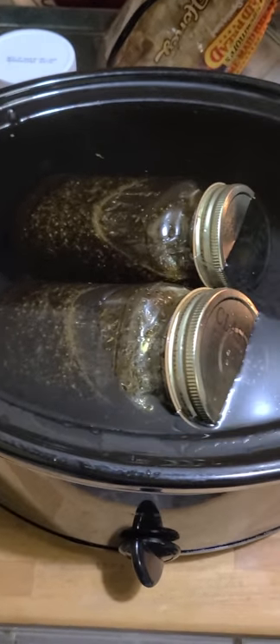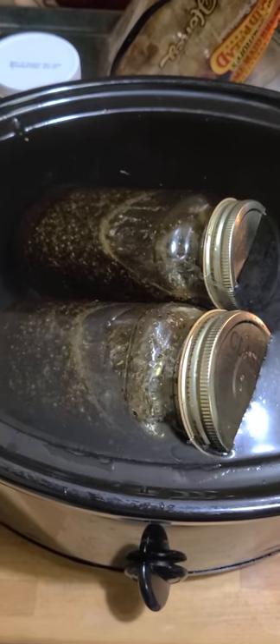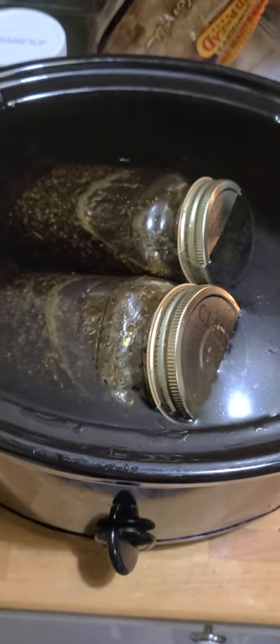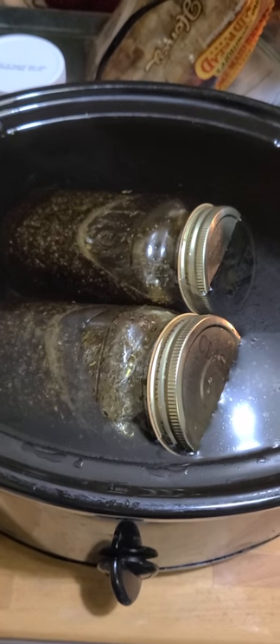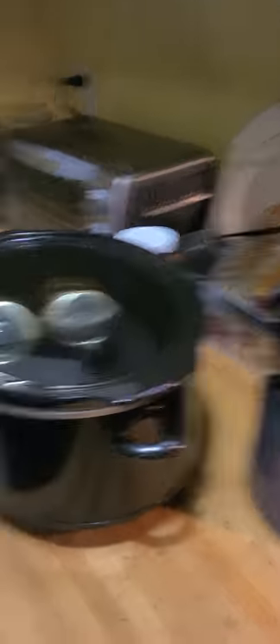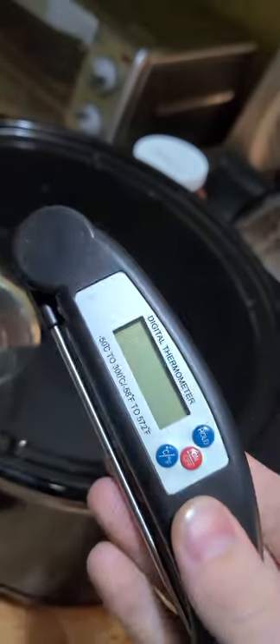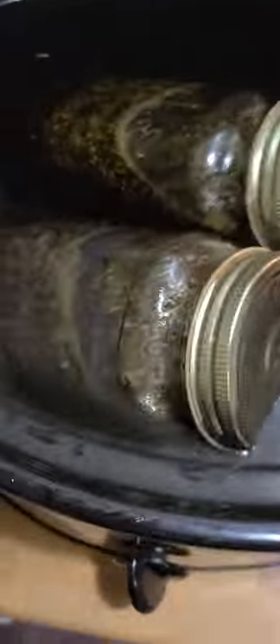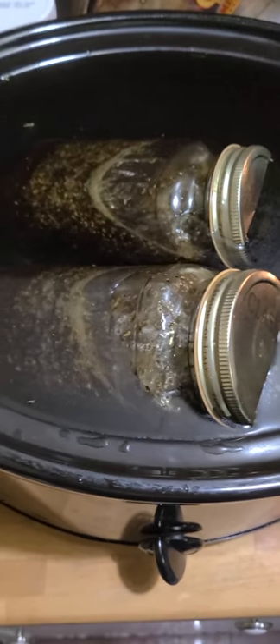I usually let mine infuse anywhere from four to eight to even 24 hours depending on what you're going for. It will be higher in CBD, and just remember that the cannabinoids will go with their boiling points. So stay below 250 for sure and try to keep your water temperature anywhere from 160 to 180. I like to use just a little meat thermometer — it works really well and will keep your cannabinoids and terpenes as present as possible.